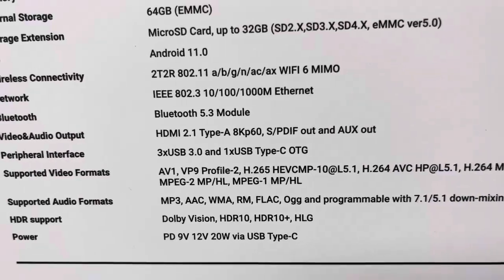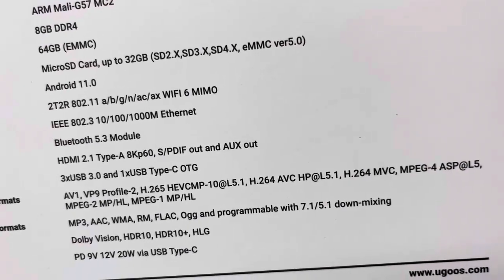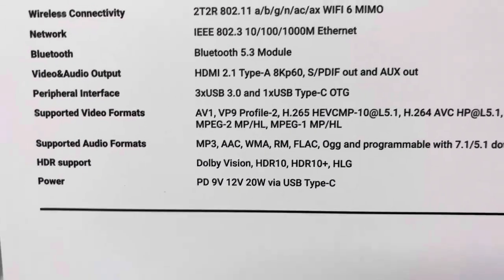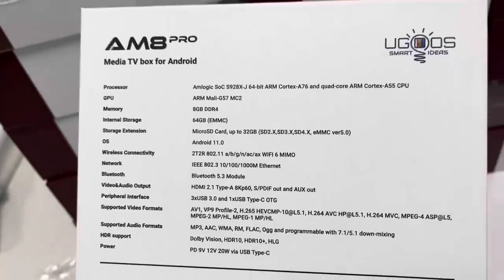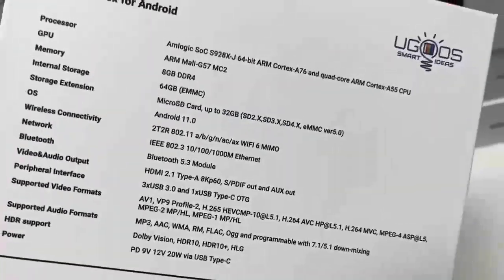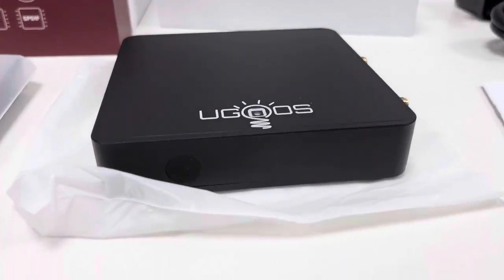It supports various video formats: AV1, VP9, H.264, H.265, etc. The power supply uses a USB Type-C port. On the back side, we can read the full detailed description about this AM8 Pro TV box. This is the device body — let's take a closer look.